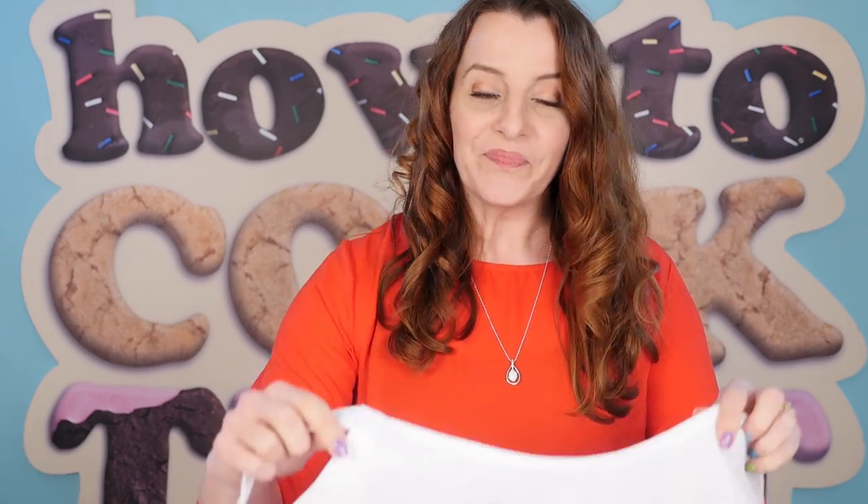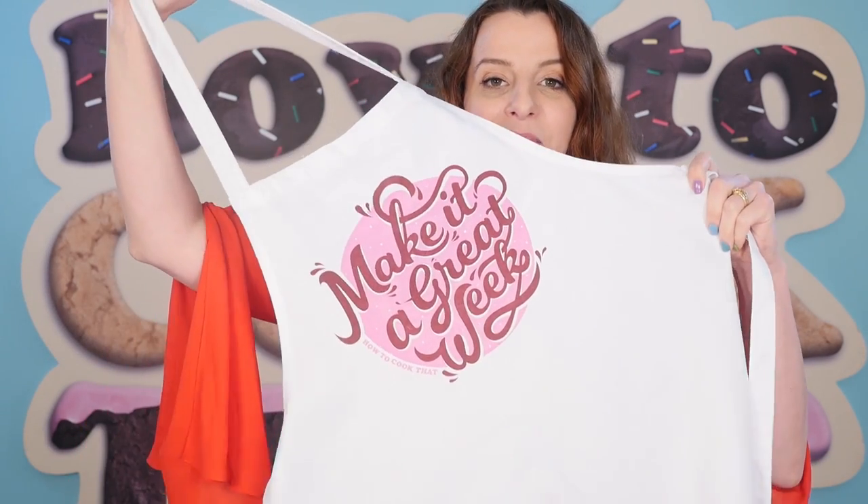We have a couple of specials for launch that will only be on special for the next couple of weeks, then prices go back to normal. We have a 'Make it a Great Week' apron and a matching cup in a bundle at a special launch price, which means you're basically getting the cup nearly for free. You can also buy them individually.